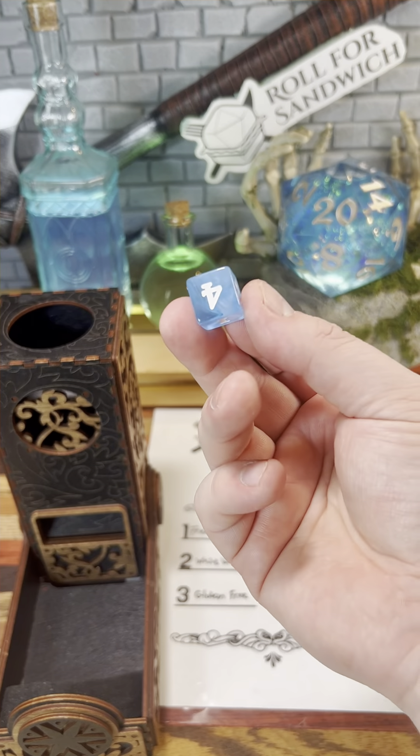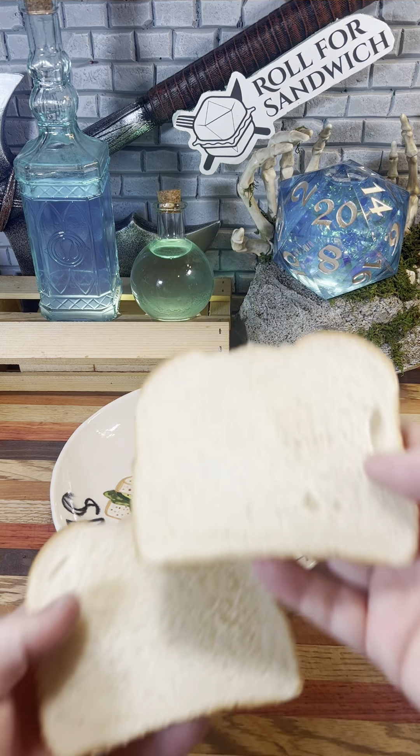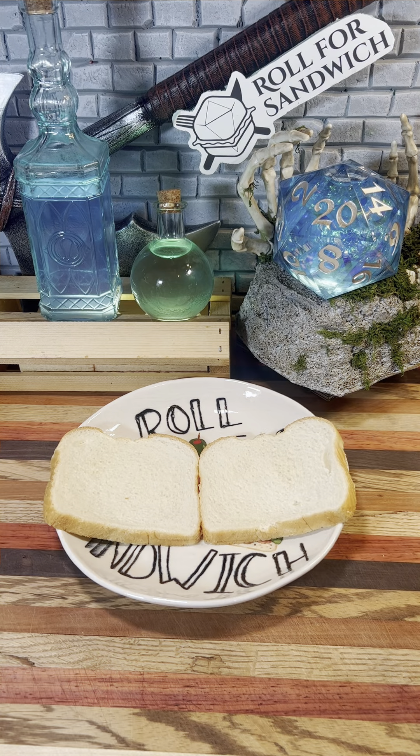Without further ado, let's get things started with our Roll for Bread. Two — white bread. There are many fancier and healthier breads out there, but sometimes it's nice to come back to just a couple slices of soft white bread.